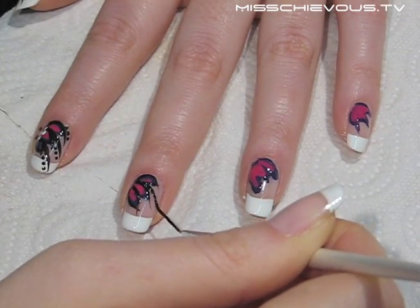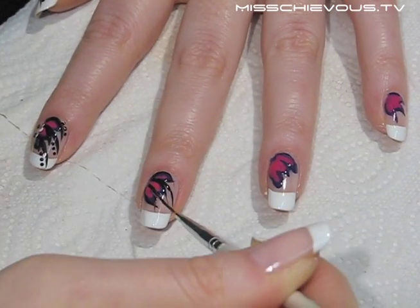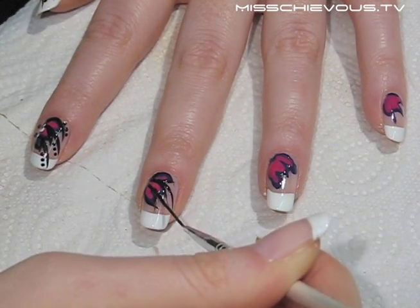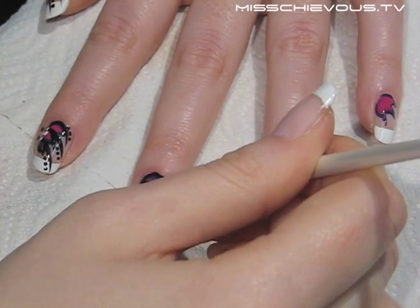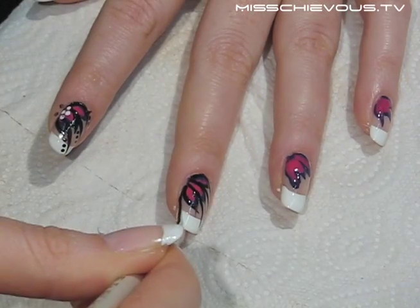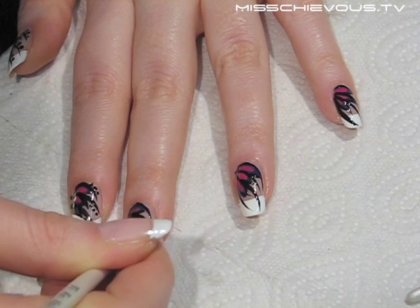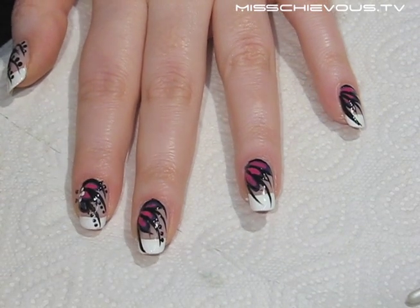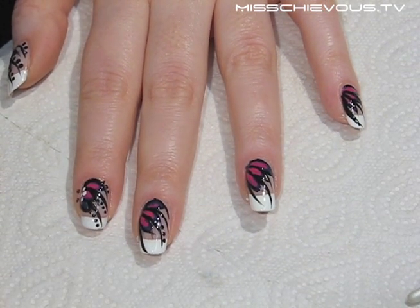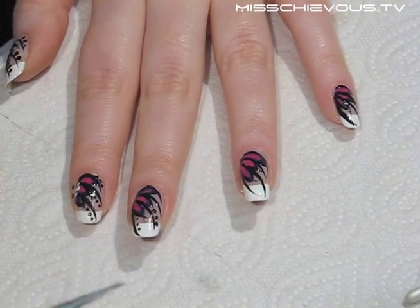I then added a few longer decorative strands with the black polish in between the petals. Using a dotting tool I added three dots along each strand. Dotting tools are really useful for nail art, but if you don't have one you can try the same method with a toothpick or an orange wood stick.